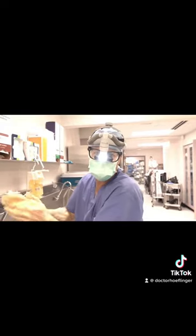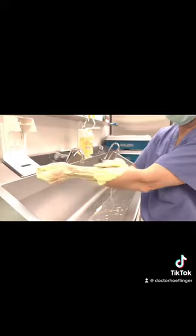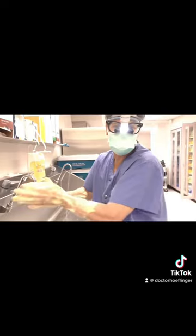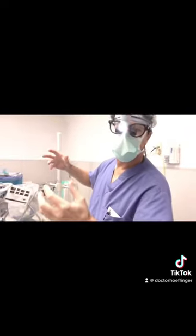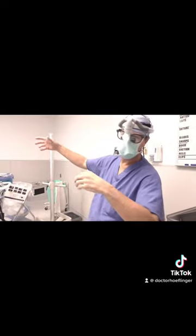The first thing we do out here is scrub our hands — obviously you've seen it on TV. We do this for a few minutes between cases to keep everything nice and sterile. We just finished scrubbing at the sink, and now we're in the operating room getting our gowns on. The nurse here is going to help us with that.